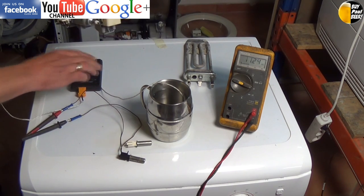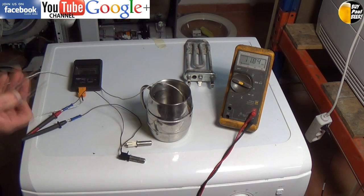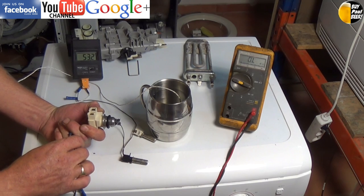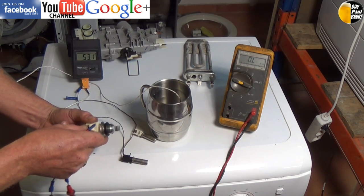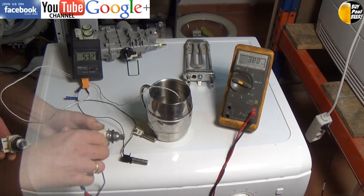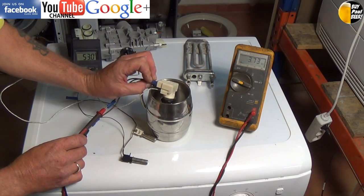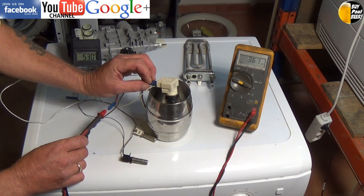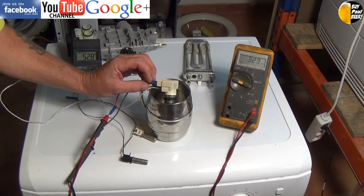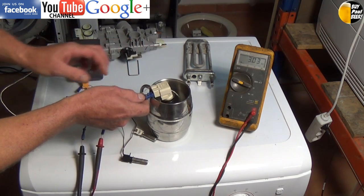Do remember, if you can't get a reading at all on your thermistor, there's a good chance that it has blown. Now we're having a quick look at this dishwasher one, which is built into the thermostat. One side of it is a safety cutout stat and the other side is a thermistor or NTC sensor. As you can see, this one is dropping in resistance very quickly, which gives us a good indication that this sensor is also good.